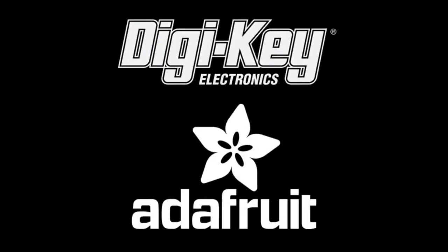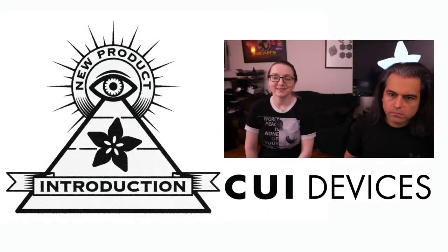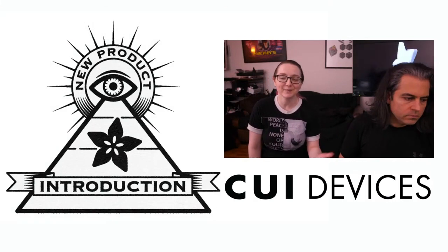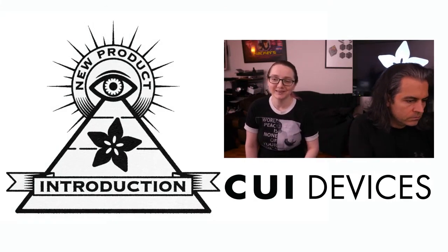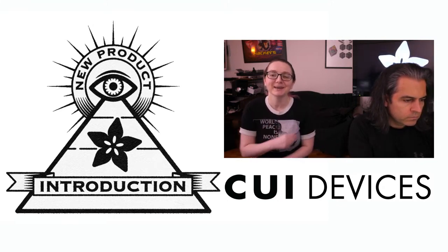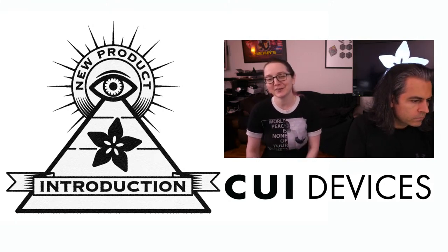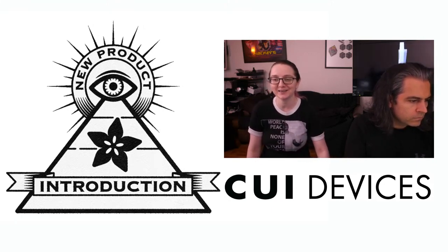DigiKey and Adafruit present Eye on NPI. This week's Eye on NPI is CUI Devices. Lady Ada, what is the NPI of this week? Alright, I'm glad you asked. I made the joke in the text that if you're reading Redditors or stock tip sites, they always say buy the dip. Well, this week we're going to talk about buying the dip switches, because we're going to talk about these new rotary dip switches from CUI Devices.